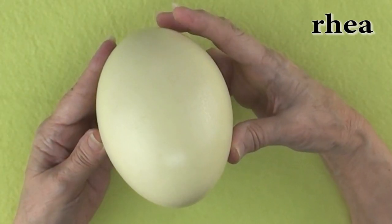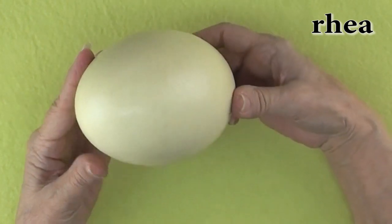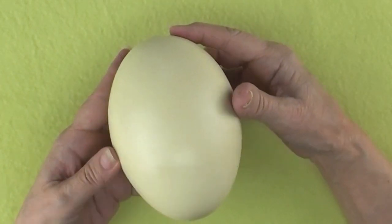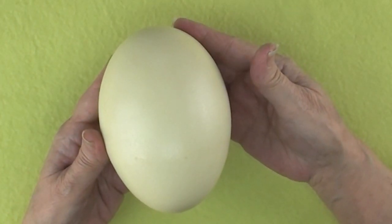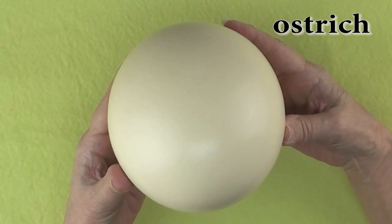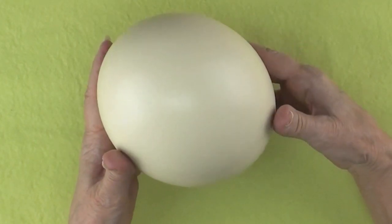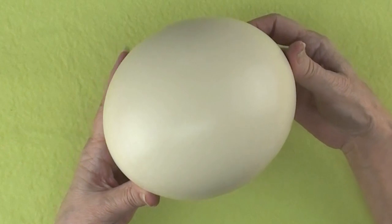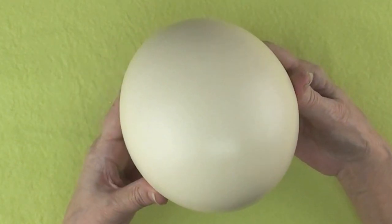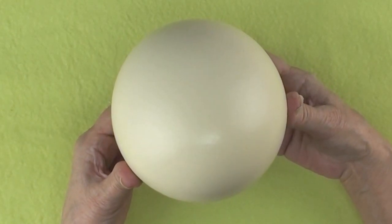Here is a sizable egg — a Rhea egg. Rhea eggs can run anywhere from off-white to slightly yellow in color and are about six inches in length. This gorgeous egg is an ostrich egg. Jodi really outdid herself with this one — it is so clean and smooth with almost no blemishes at all. Be sure to check out my video on how to prepare an ostrich egg for egg art. This particular egg measures about 16 inches around.